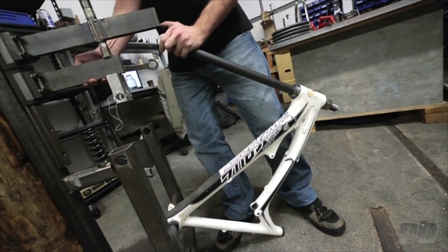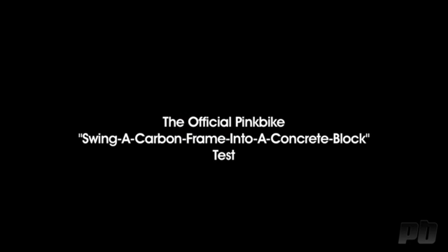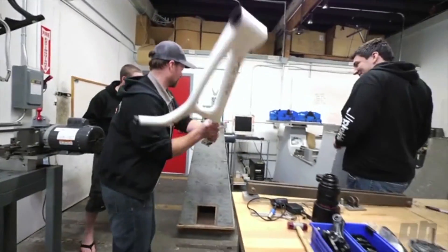This thing — you can't break it. It's been through all the testing. You've got a cement thing here. It's just incredible how much abuse this carbon frame has withstood.